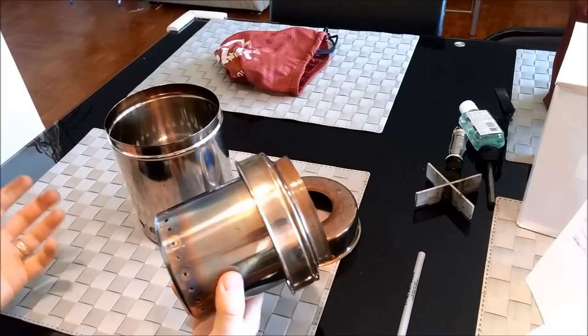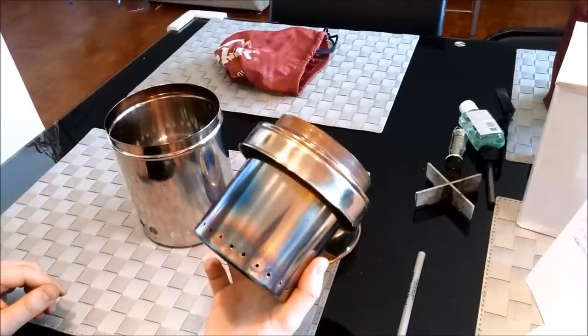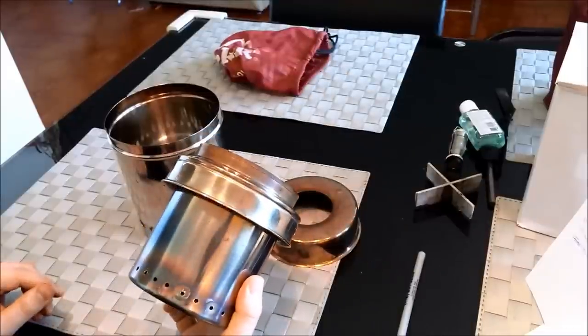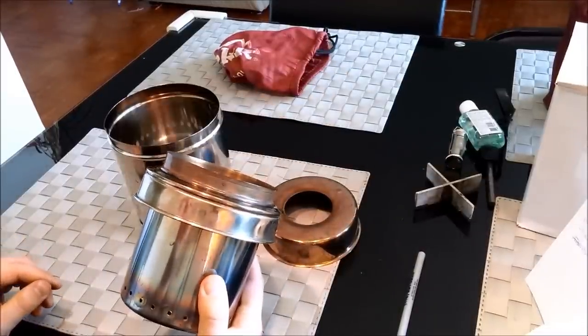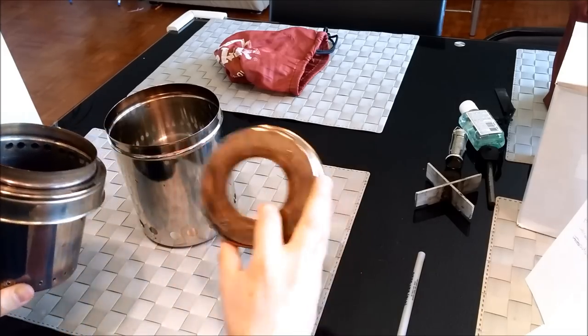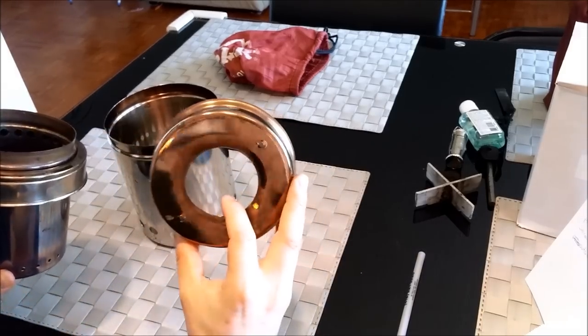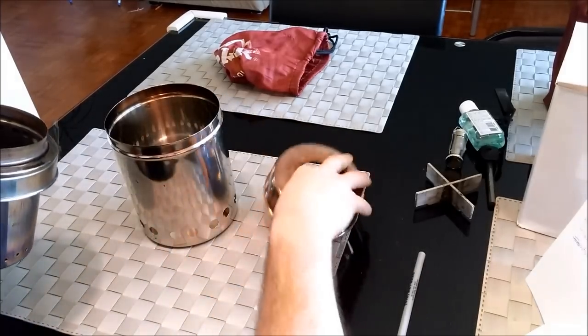I've put about 20 loads through this thing and this is what it looks like. I've had it sitting out on my balcony through a couple of rainstorms as well. It's not going to rust. You'll get a nice patina on there, but that's about it — you're not going to get any rust. This thing is going to last longer than you will.